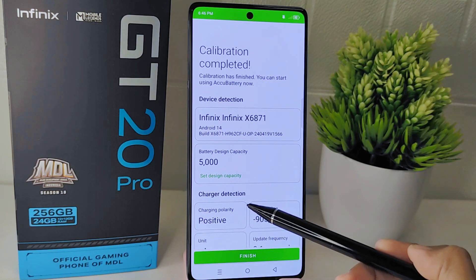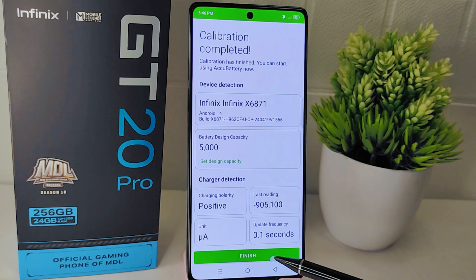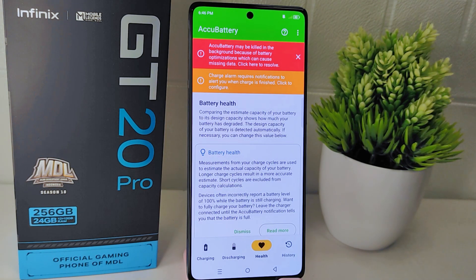In this menu you will be shown information about your battery. After that, click on Finish. There will be several features available, and to check the battery health you can select the Health menu.